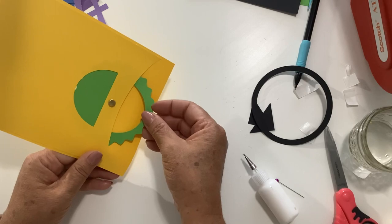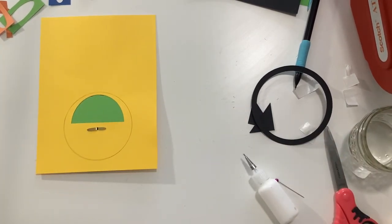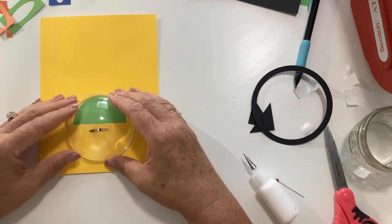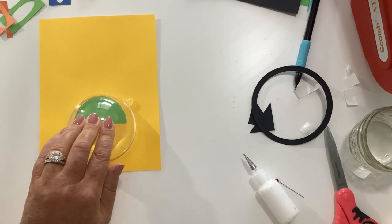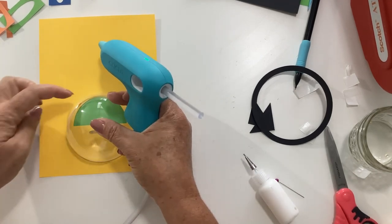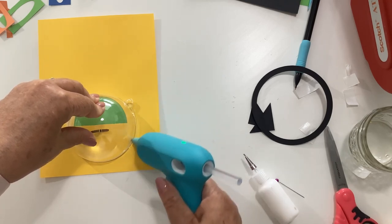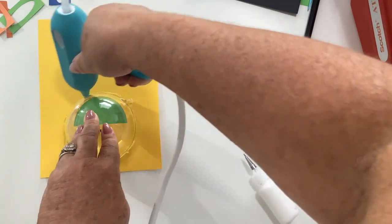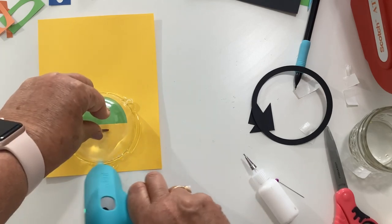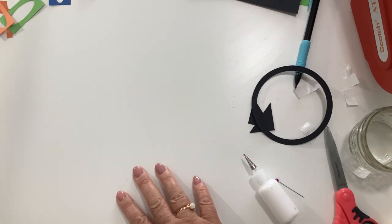Go ahead and close this up and flip it over. Let's add our dome. Take your other dome, lay it on there, and add glue all the way around the dome. Make sure you don't get any glue where the dial is. With the dial back you don't have to fill it first because we can open it up and fill it from the back. Now we're going to go ahead and build up the crayon box, starting with our black piece and then adding our crayon pieces.